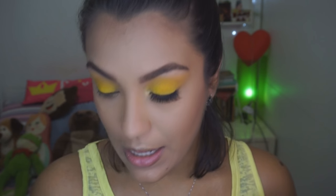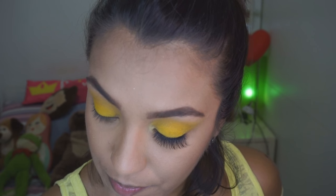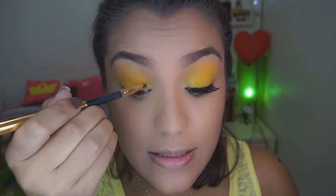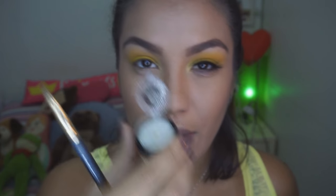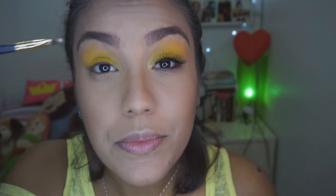Feito isso, eu vou pro douradinho aqui da paleta pra gente fazer esse cantinho da lágrima. E aí você vai obedecer a cor que você escolheu — você bota o dourado também, com azul, com roxo, faz o que você quiser. Eu só vou botar aqui ele pra ser uma base, porque a verdade é que a gente vai botar um pigmento aqui babado. Agora eu vou pegar o iluminador da Biglow — esse aqui é o Soft Golden. É um iluminador maravilhoso. A gente vai usar esse nesse cantinho. Ele é bem, bem bafão.